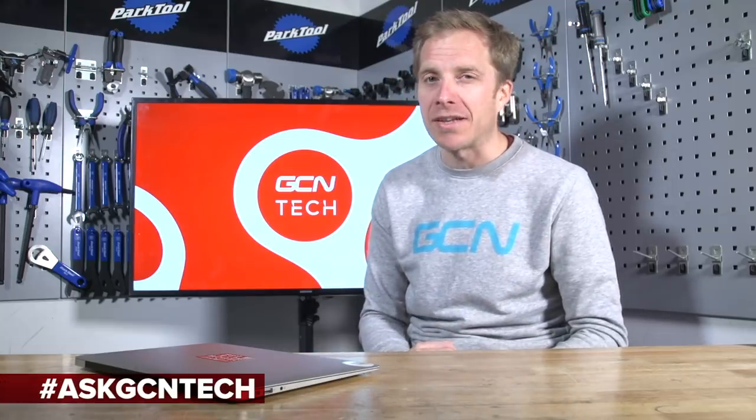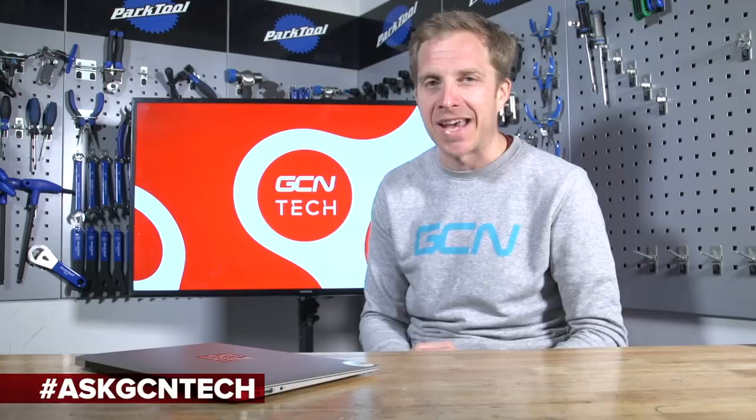I hope I've been able to help answer and solve your bike problems. If not, leave them in the comments section below or on social media using the hashtag AskGCNTech. Remember to like and share these videos, and check out the GCN shop at shop.globalcyclingnetwork.com. For two more great videos, click just down here.